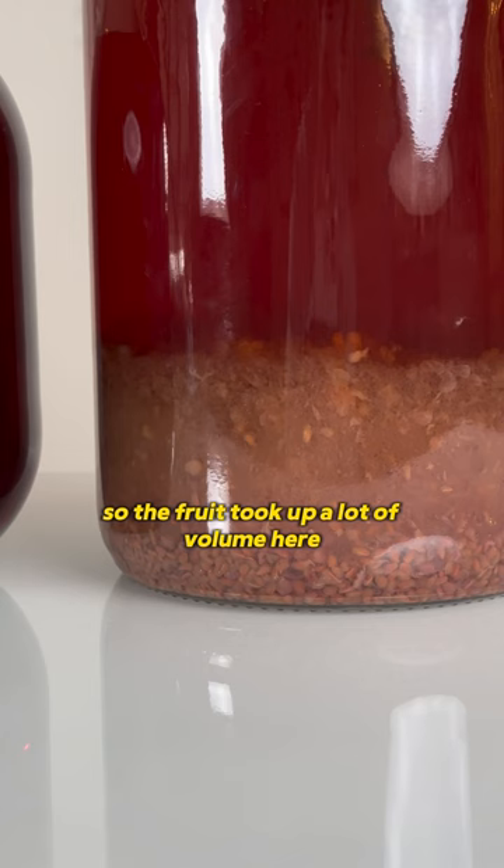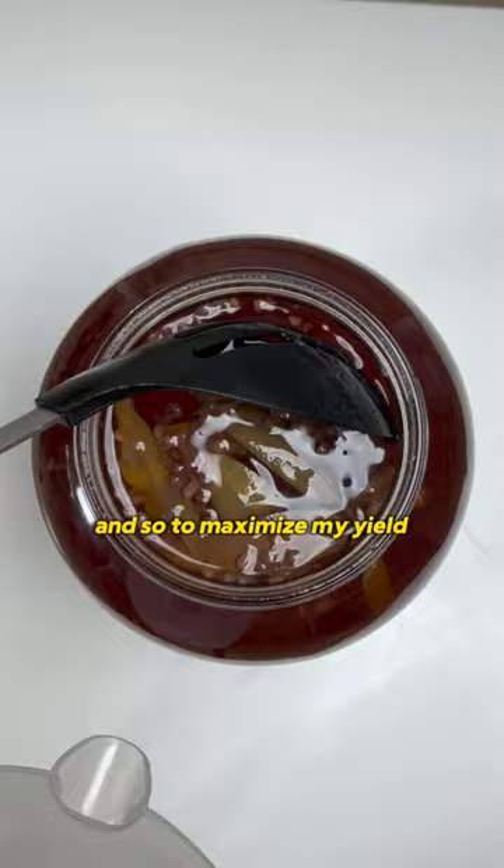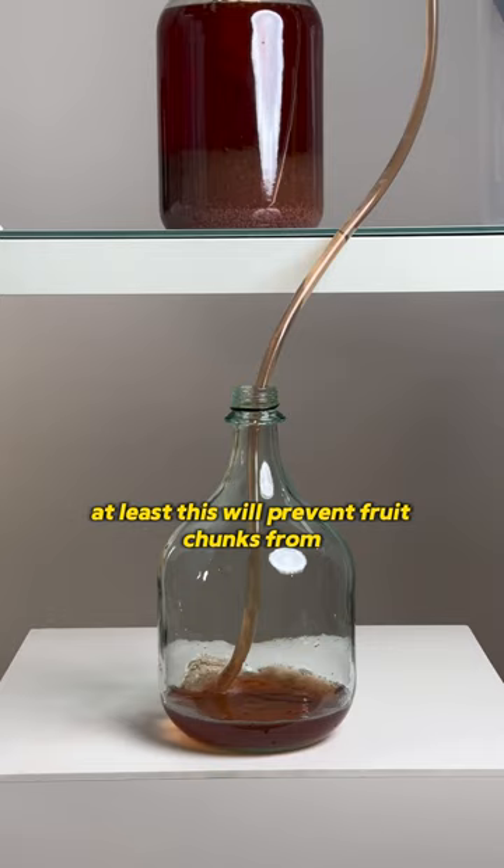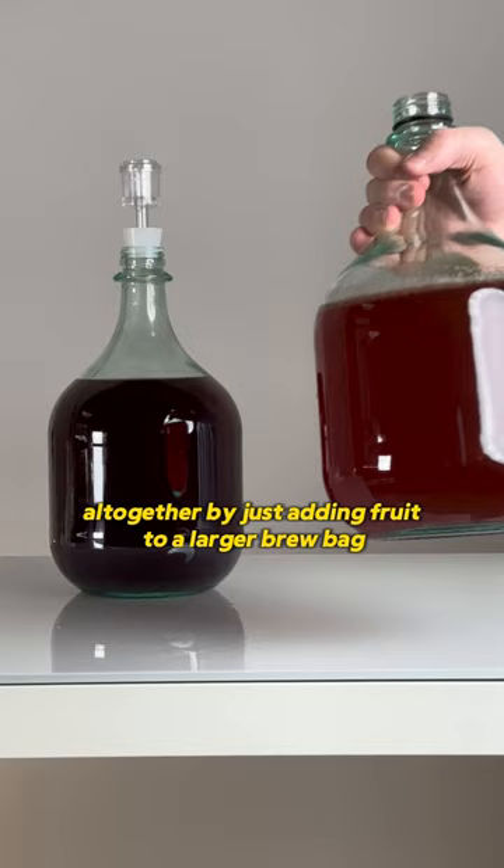The fruit took up a lot of volume here, so to maximize my yield, I'm adding a small brew bag to the tip of my siphon tube to sort of serve as a filter. At least this will prevent fruit chunks from getting transferred, and it actually worked better than I expected. You could avoid this altogether by just adding fruit to a larger brew bag instead of directly into the mead, but this worked out fine.